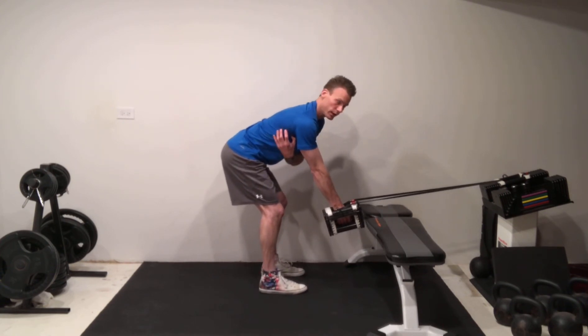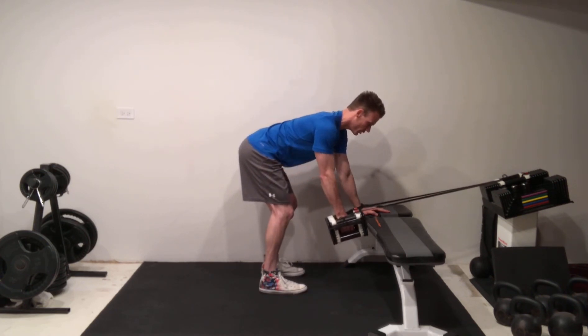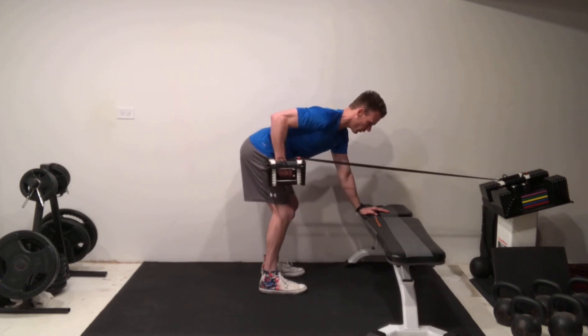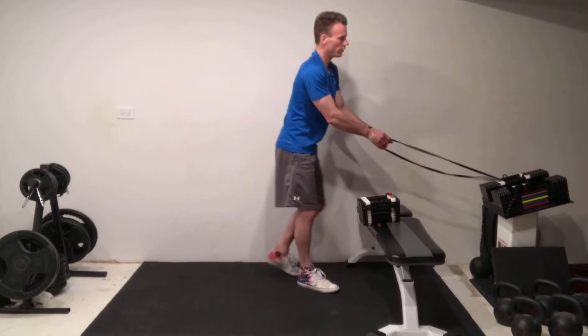That's what's going to turn on and engage the traps and the lats. Then when you perform your sawing motion, you should feel already a great degree of engagement from the muscles under the arm. And by being able to pull down first, you're able to prevent any of that upper trap elevation.